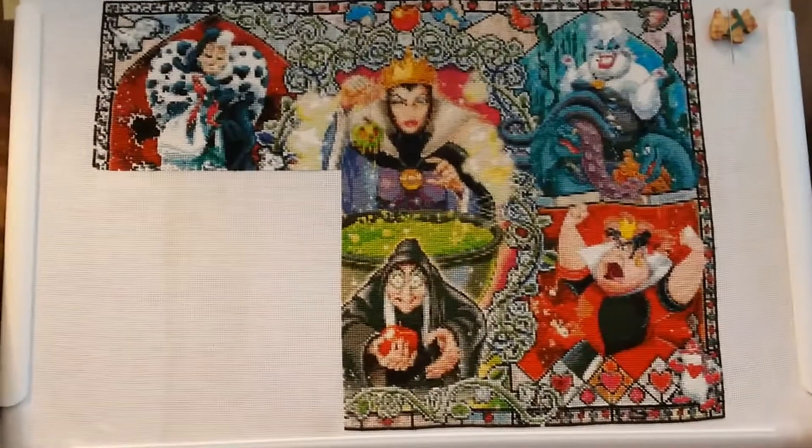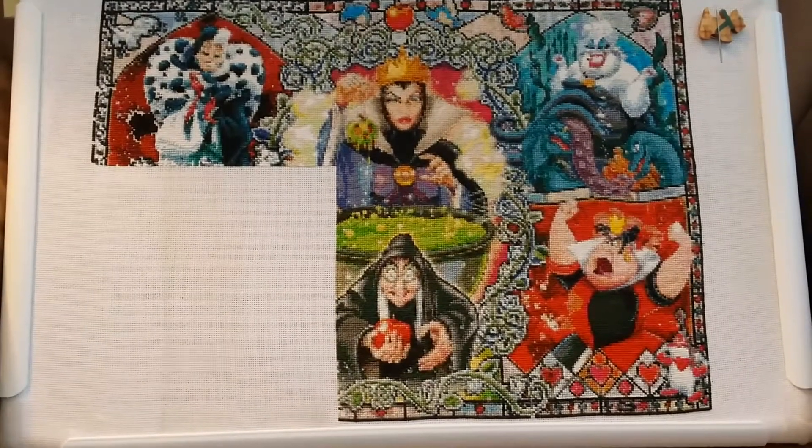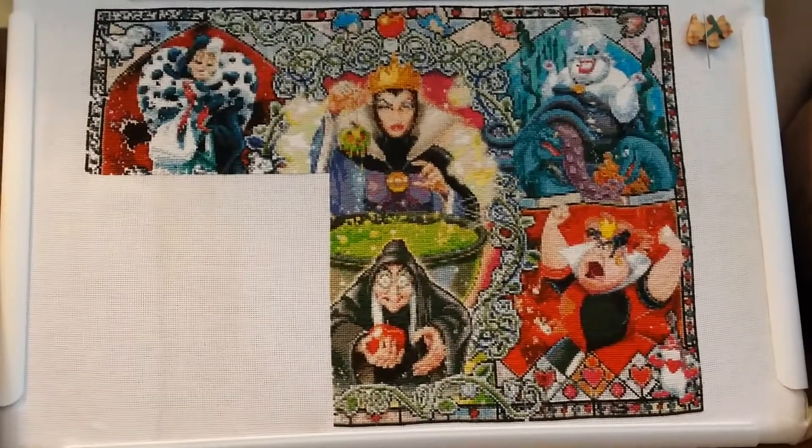Hi YouTube, this is Caitlin here with another cross-stitch video. I have my work-in-progress update on the Disney villains. Here it is.